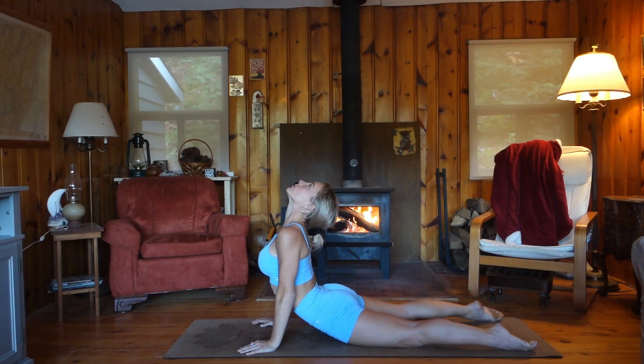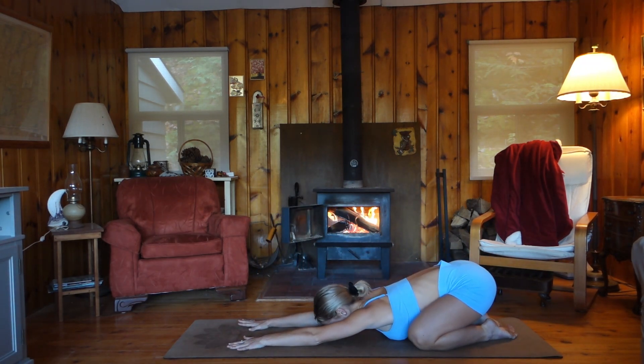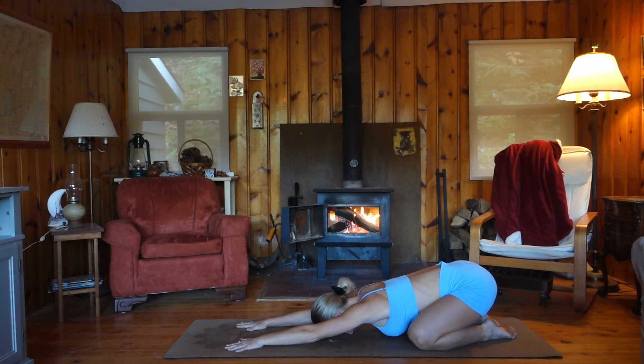Enjoying a few breaths here, and we will move into a child's pose. Pressing the knees wide apart to the edges of your mat, feet come together, pressing the chest down toward the ground, feeling a stretch in the shoulders.